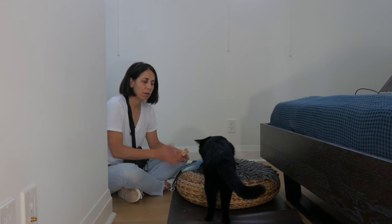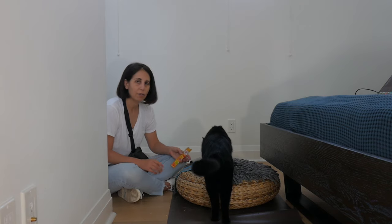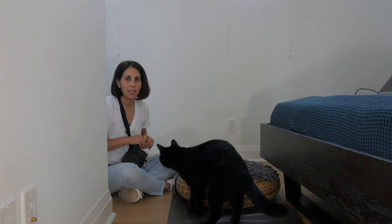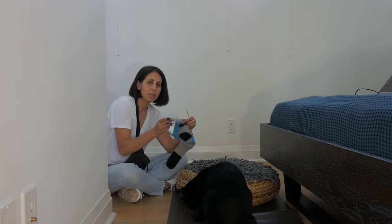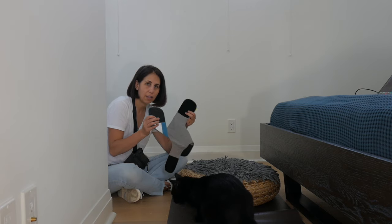To accomplish this step, you want to make sure that when your cat sees the harness, they're not running away or nervous at all. Now we're going to desensitize the cat to the sounds of the harness. The Velcro can be a scary sound, so it's a good idea to make sure that they are not scared at this step.